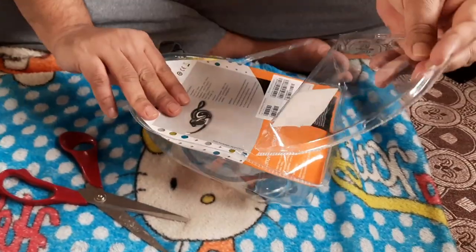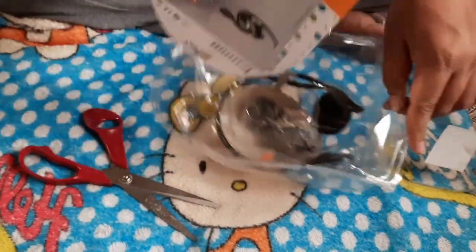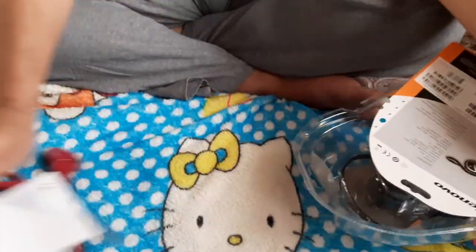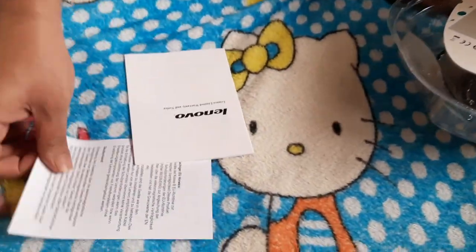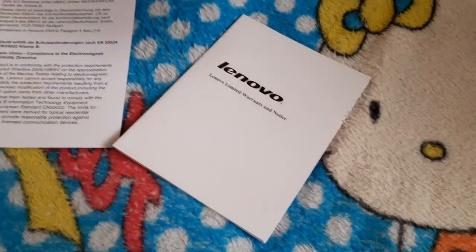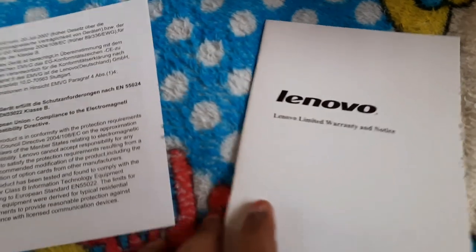The sound level is excellent. If you're attending a meeting and outside children are playing or there's any noise, the other people on the call will not be able to hear those things. It's noise-free, which is a great feature, and it's extremely comfortable.